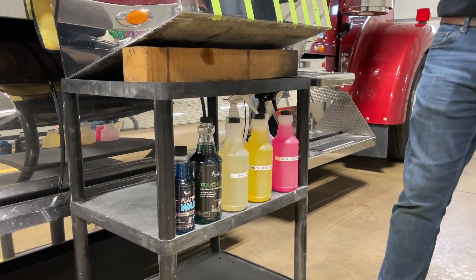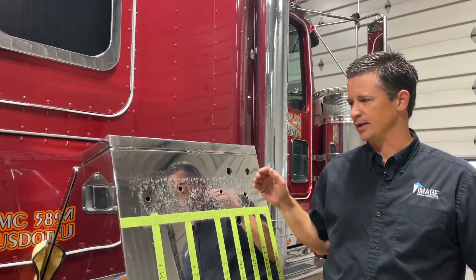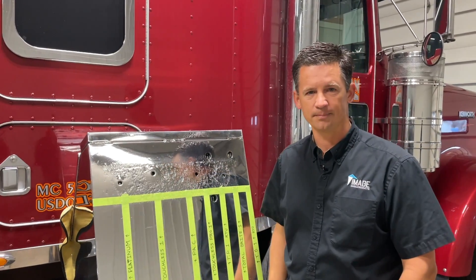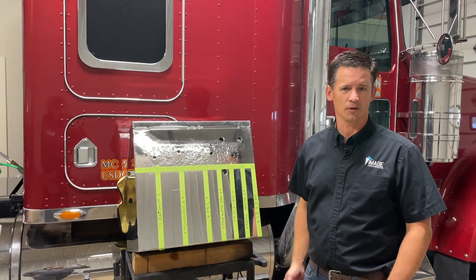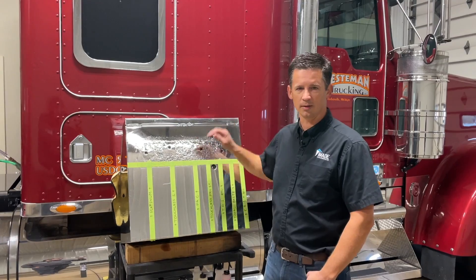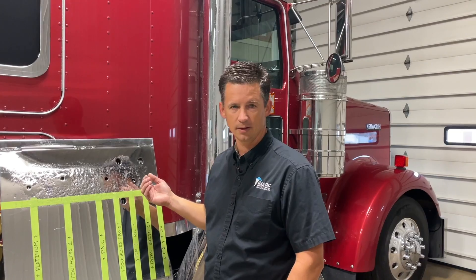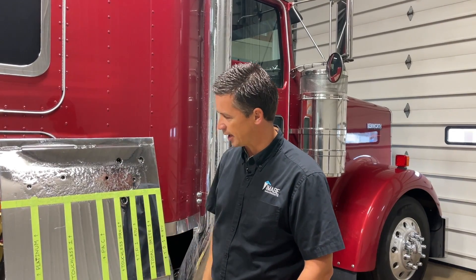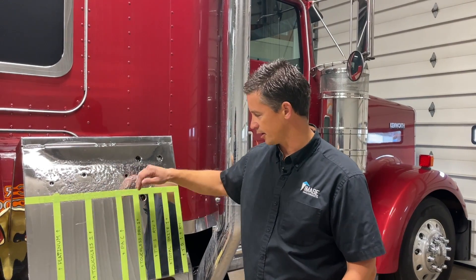We're going to apply them to this polished box. The reason is I've been in the polishing world for a long time. When I drove truck, I was always frustrated with going into truck washes and having my extremely well-polished truck destroyed in a matter of half an hour because of the soaps. So today I want to help give some knowledge about what's actually going on on a nice polished box and what soaps are designed to do and how they're going to react with the metals.